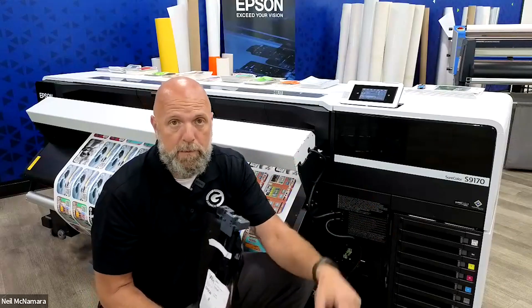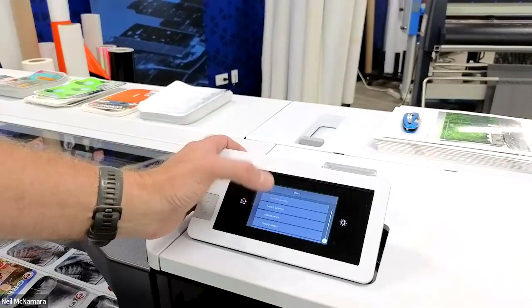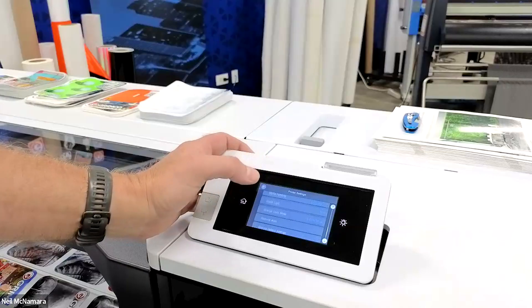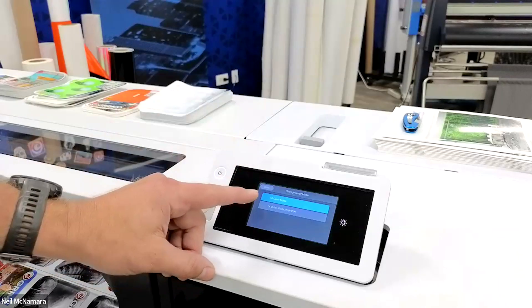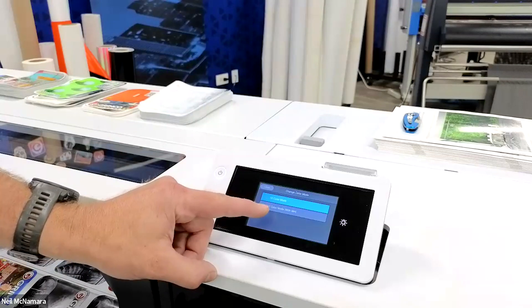Without any further ado, let's jump through the process of adding white ink to our machine. From the front panel, we're going to go to General Settings and then Printer Settings. Then we're going to scroll down to Change Color Mode. It's currently lit up blue because I'm in 10-color mode, but I want to switch to 11-color mode.